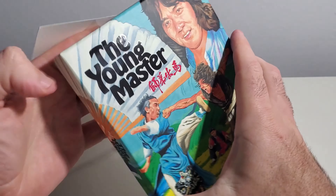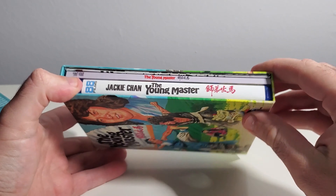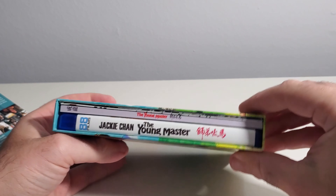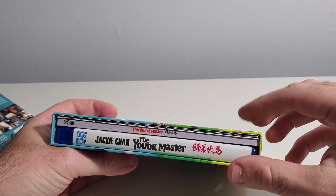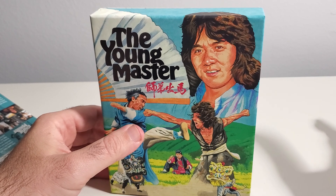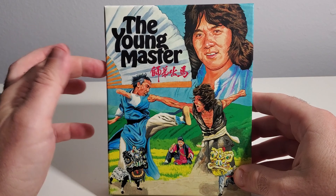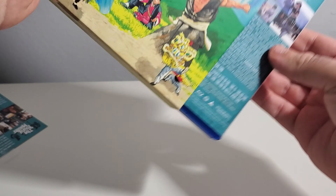The Young Master is a 1980 release. 1979 was Fearless Hyena, which is my favorite Jackie Chan movie outside of Drunken Master 2, which I think is his masterpiece. My personal favorite is Fearless Hyena — the year before this — and that is his directorial debut. Some people think The Young Master is his directorial debut, but no, this is his second movie he directed, and his first Golden Harvest film.